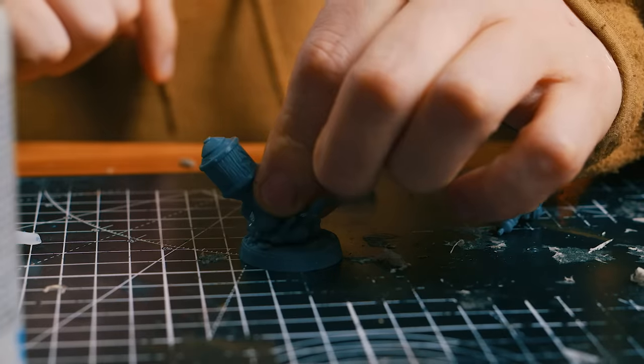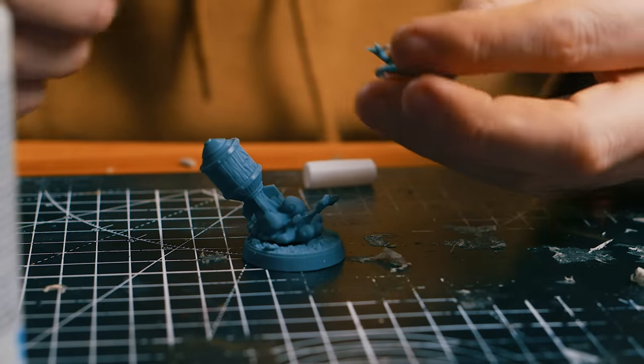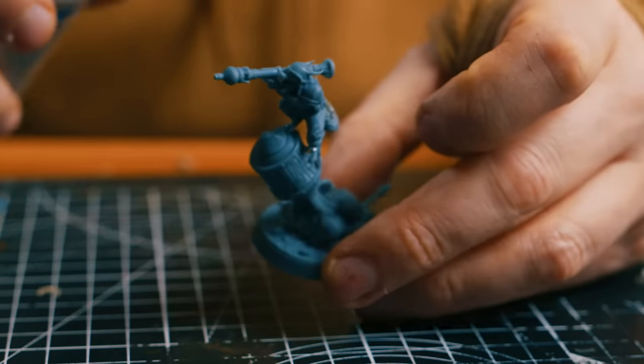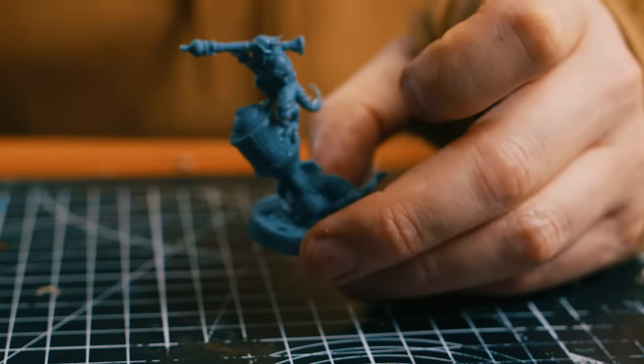Now one of the other things I get asked about a lot is what do you glue the models together with. Super glue and activator is your best friend — super glue is what you want to be gluing your resin models together with. It just grabs instantly and the activator makes it strong almost instantaneously. Just make sure you get it in the right position first, otherwise you're going to have to break it off and clean it again.